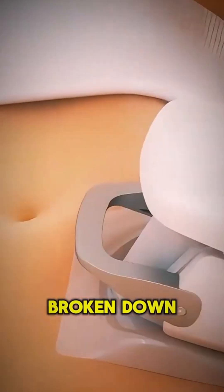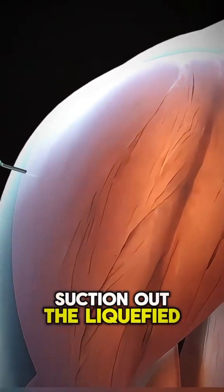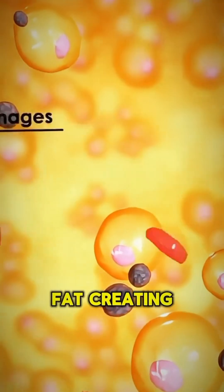Once the fat is broken down, a thin tube called a cannula is used to carefully suction out the liquefied fat. The surgeon sculpts and shapes the area as they remove the fat, creating a smoother, more contoured look.